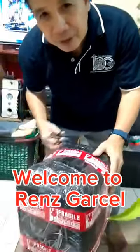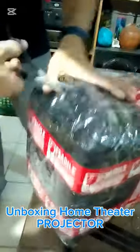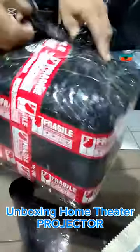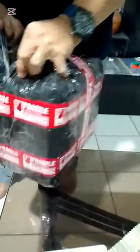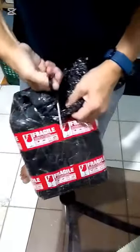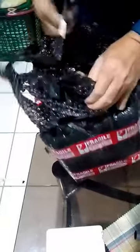Good afternoon, welcome to Red's Garcel channel. Let us open and unbox my projector for home theater. This is the box inside — I will use bubble wrap for protection because this is very fragile.